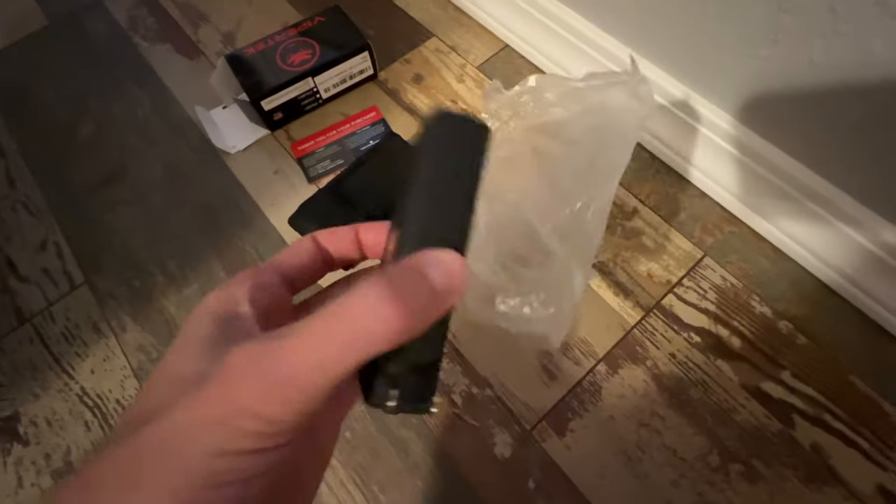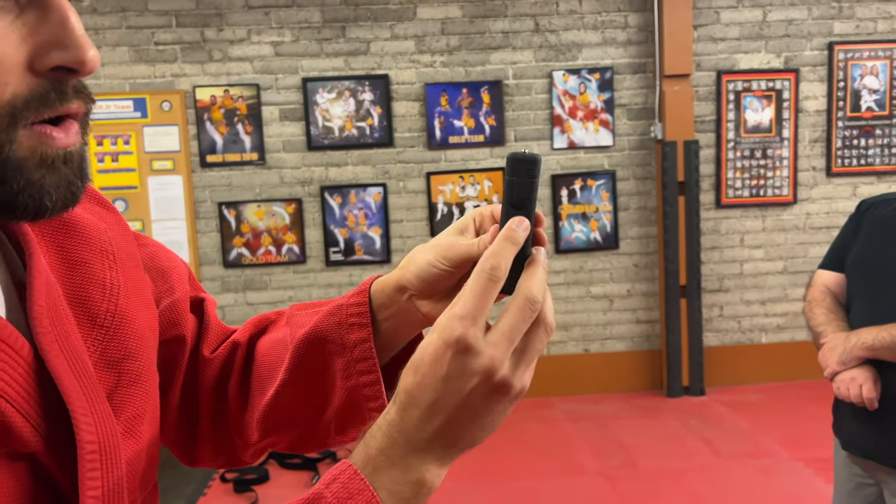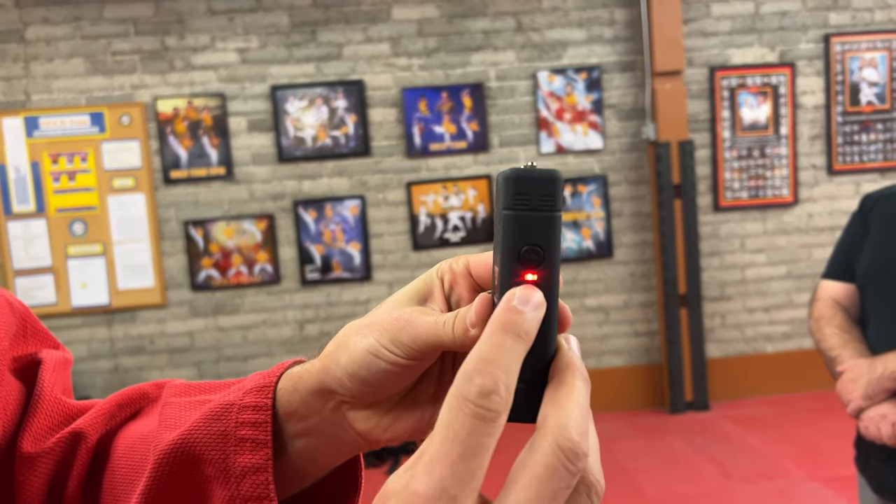This is not called a taser — that's a brand name. The actual brand name is Viper Tech. What's interesting is that it turns into a flashlight, and when you push it all the way up, as indicated by the red light, that's when you can deploy it.